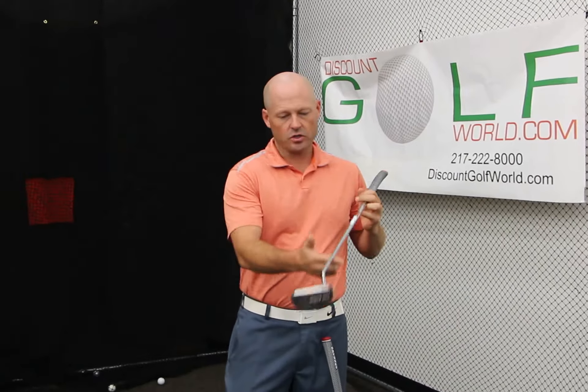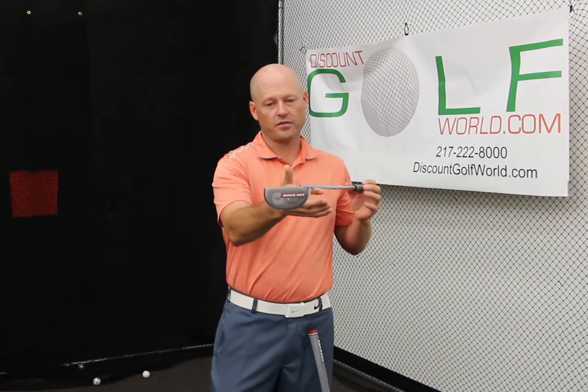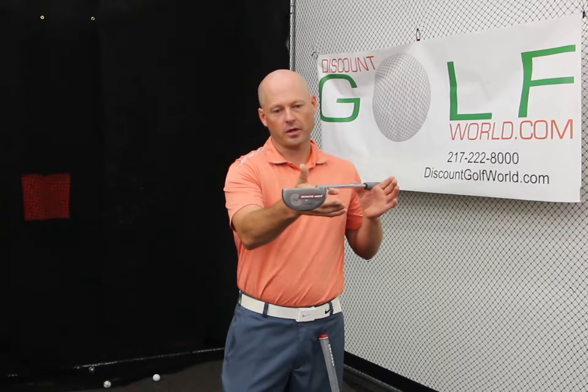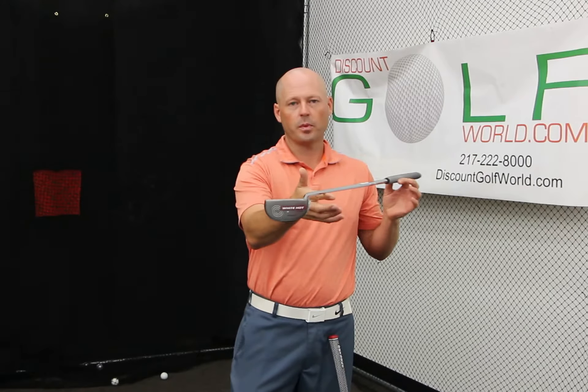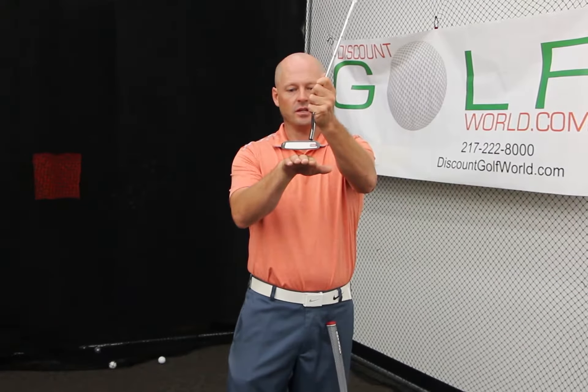Now, if you're more of that straight back, straight through type of person, you're going to want to look for a putter that is face balanced. You can see the putter kind of hangs up and down — there is no toe hang. It's just the way the putter head is weighted, and it's going to be a little more helpful to somebody who tends to swing the putter straight back and straight through.